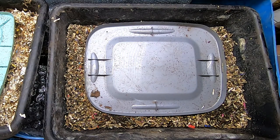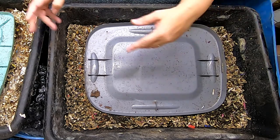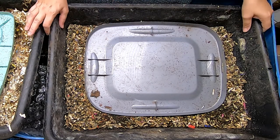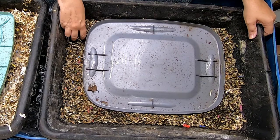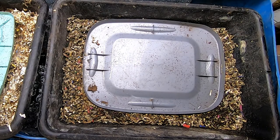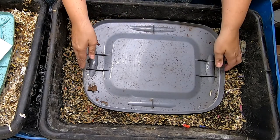Hey guys, it's Ann over at Plant Obsessed, and today I'm just going to bring you with me as I go through some of my grow bins, and we're going to have a discussion based on a question I had from one of my viewers. I've got my little notes here, and what he asked was...